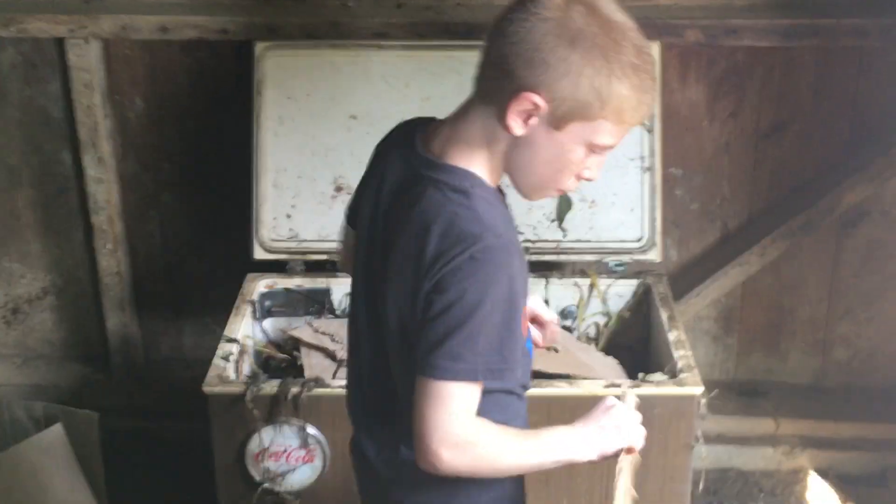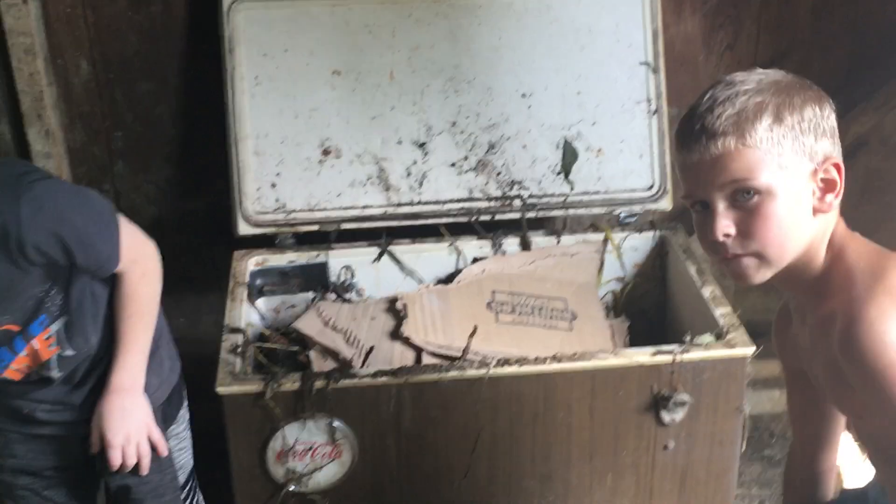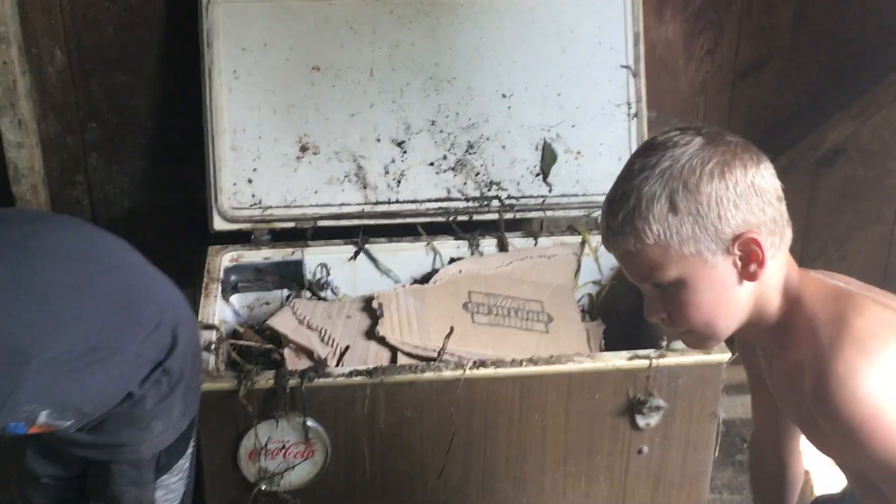So that's all we're doing to build this new worm bin. We're gonna use the goat's waste here and feed it to our European nightcrawlers. Hey, if you guys like this kind of stuff, please hit that like button and subscribe. Thank you guys, bye!